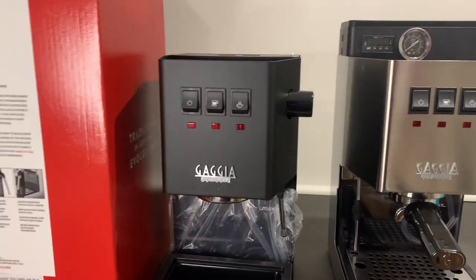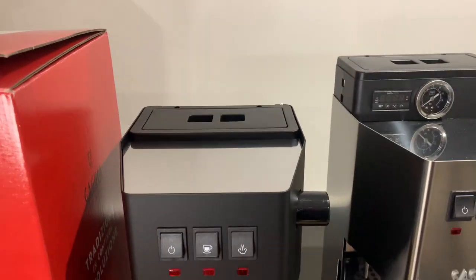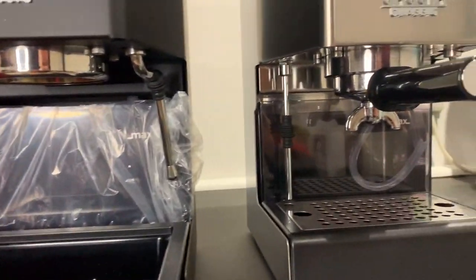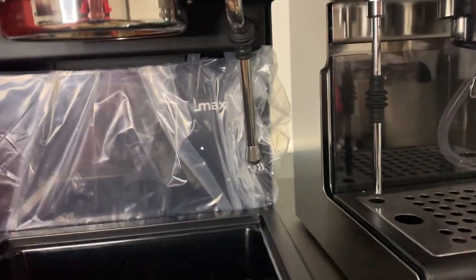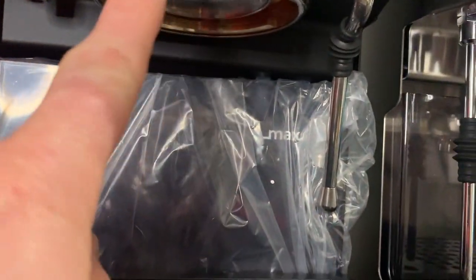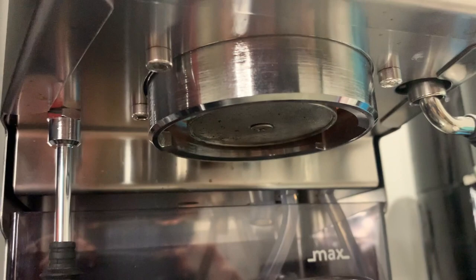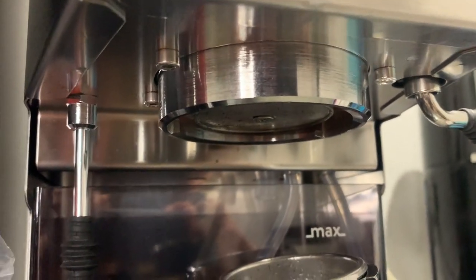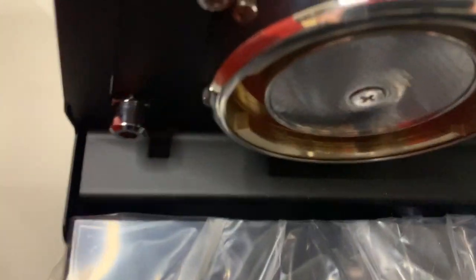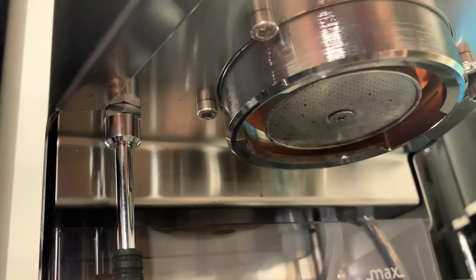From the front there are no differences — the buttons are all the same, the lid is the same. So far there is no noticeable difference, apart from there is an improved group head compared with the old one, which I will dig into inside. There is the Classic Pro 2019 as opposed to the Classic Pro 2023 — just a few little differences I'll go and investigate in a moment.